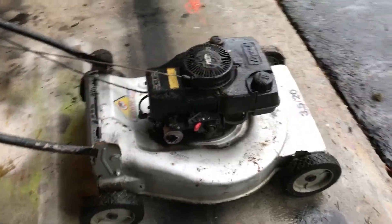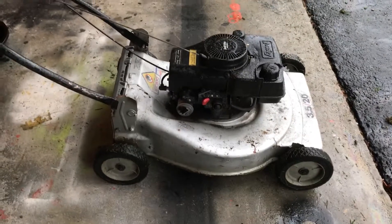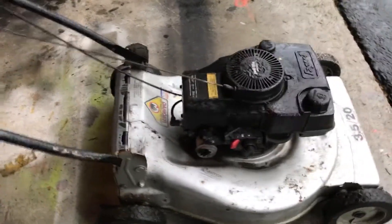What's up guys, Britton here. So today I'm going to be doing another video, and today I got a new mower — well, it's new to me. It's not a brand new mower, obviously you can tell.